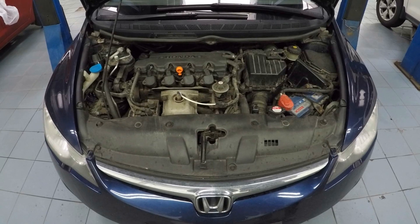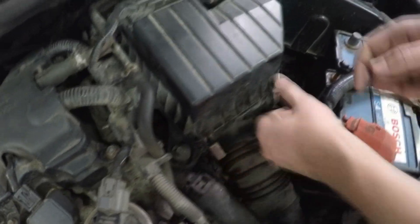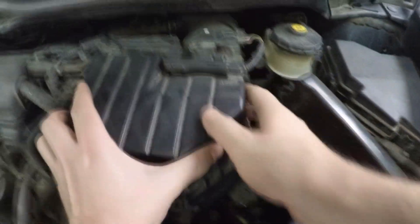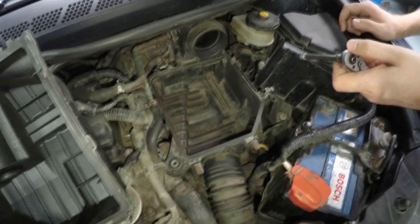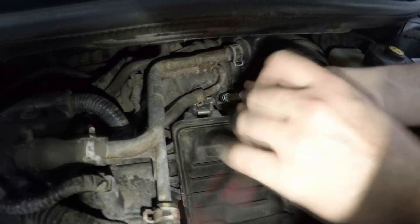Throttle body cleaning requires its removal. Detach 4 clips and remove the air cleaner housing cover. Then remove the air cleaner element. Using a 5.5mm socket, loosen the clamp bolt which tightens the inlet hose.